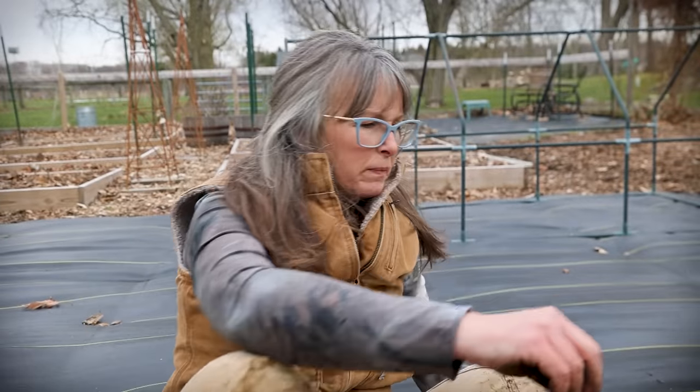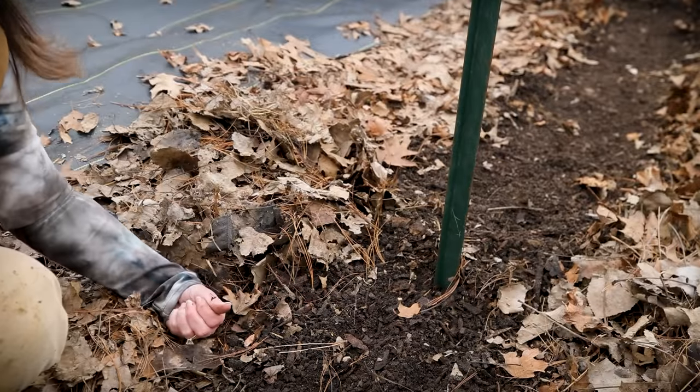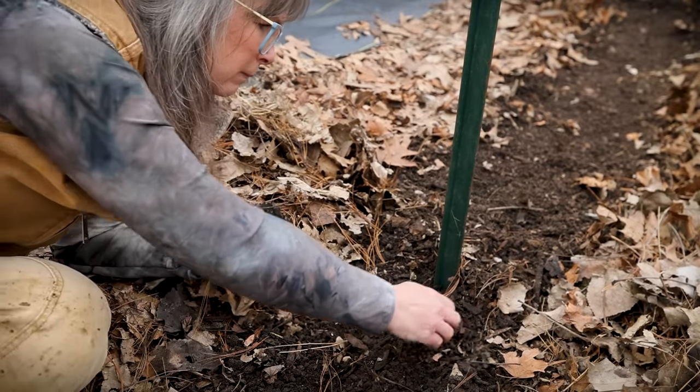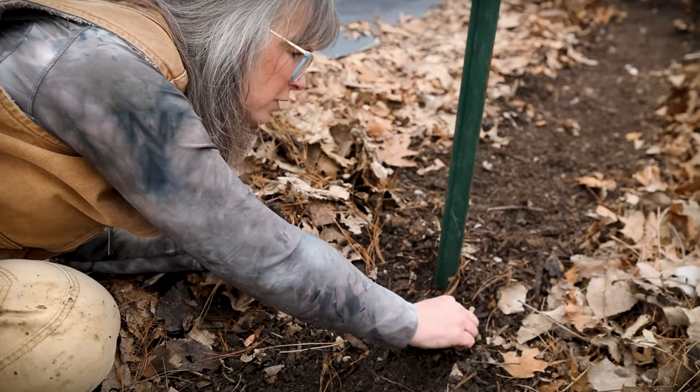No disparagement to My Gardener, but that seed packet is only 40 seeds per packet. So if you're growing a lot, think about your cost per seed. My spacing is about every two inches.